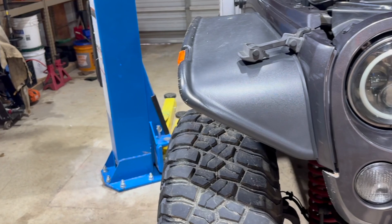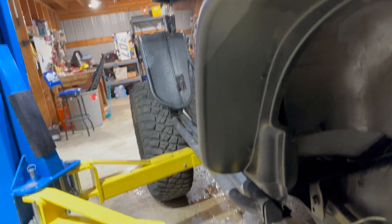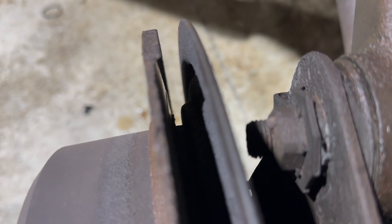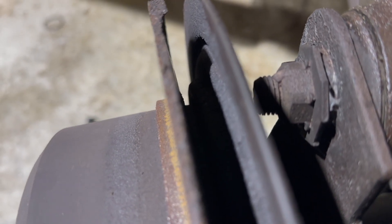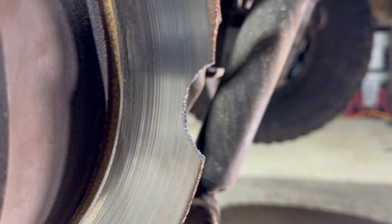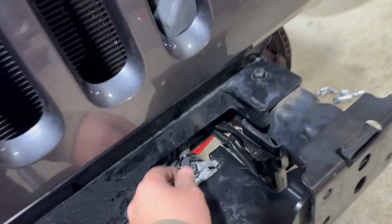The rotor's so thin in the rear it's like a potato chip, so I ordered rear rotors and pads. I've seen worn-out brakes quite a few times but I've never seen a rotor this thin. I don't know if you guys could see that, but I think I could snap it with my fingers — and as soon as I tapped it, that happened when I tried to get the rotor off.